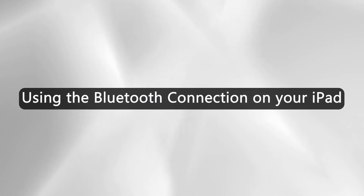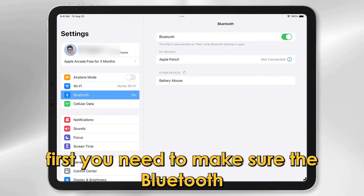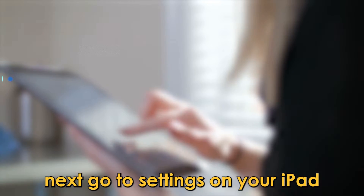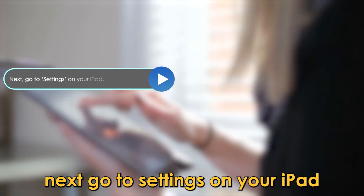Using the Bluetooth connection on your iPad: first, you need to make sure the Bluetooth connection on your iPad is still turned on. Next, go to Settings on your iPad.